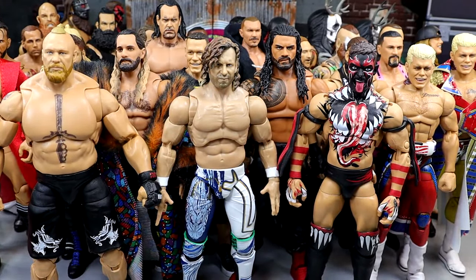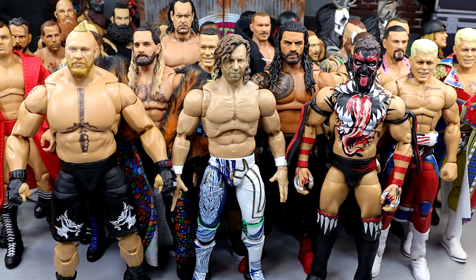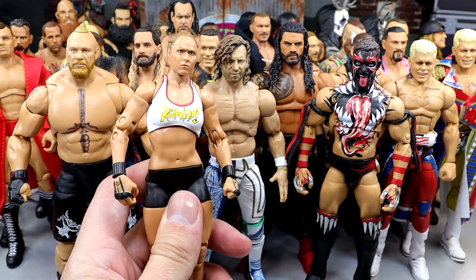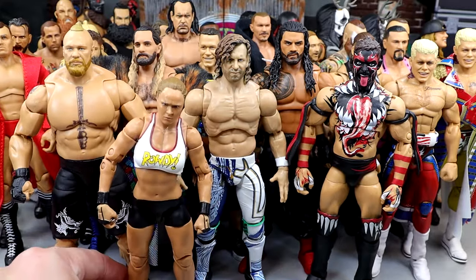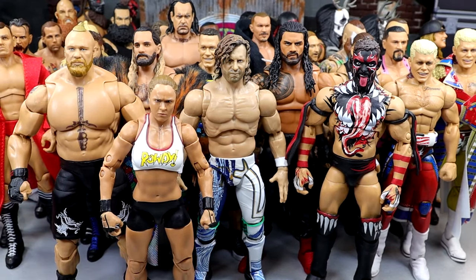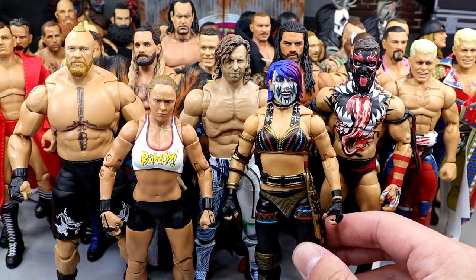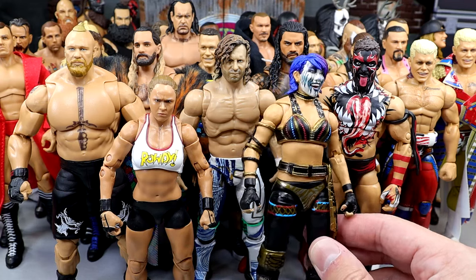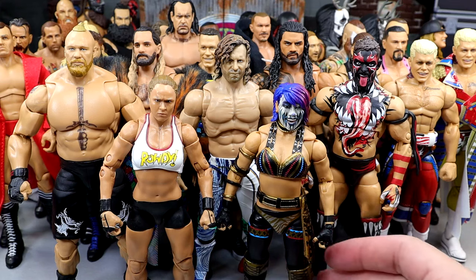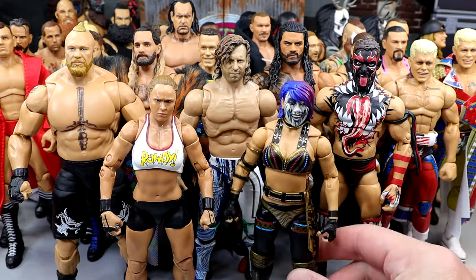We have two women's figures. The first is the second best Mattel women's figure of all time in my personal opinion — the Ultimate Edition Ronda Rousey. Unbelievable feel in hand. She can compete with the men and beat the hell out of them in terms of posability. That figure was the standard until this year. Now we have a brand new best women's action figure Mattel has ever made in the wrestling space — the Ultimate Edition Asuka. It speaks for itself. Purchase it even if you don't collect female figures. The butterfly joints, the sculpts, the posability — everything. This is the standard now.